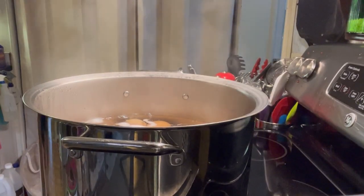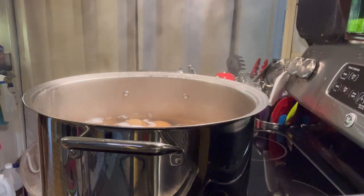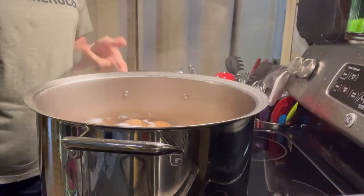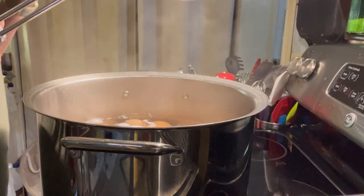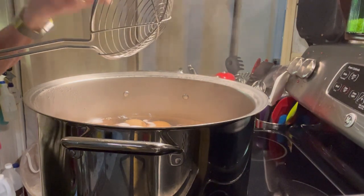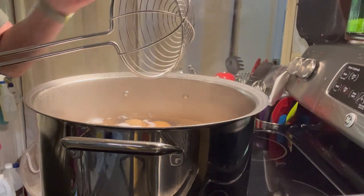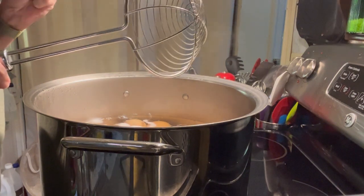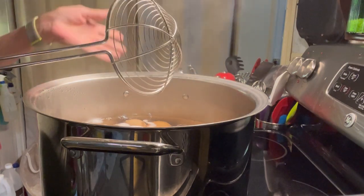My husband's been gone for two weeks and my ice cream has never been this full. I'm making an ice bath for the boiled eggs. Eggs have a membrane inside, and as the moisture inside dehydrates just a bit, the membrane gets an air bubble. The bigger the air bubble, the more dehydrated the egg is and the closer to being bad. Hence the float test for bad eggs.